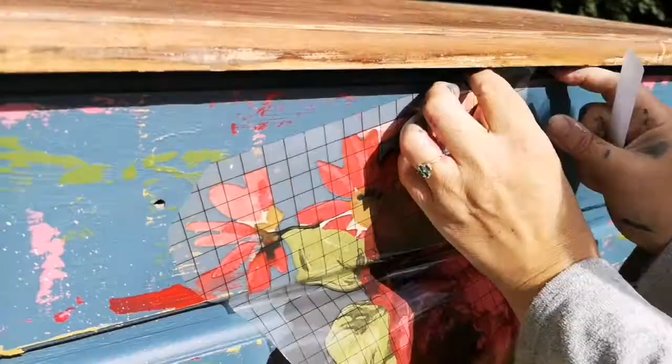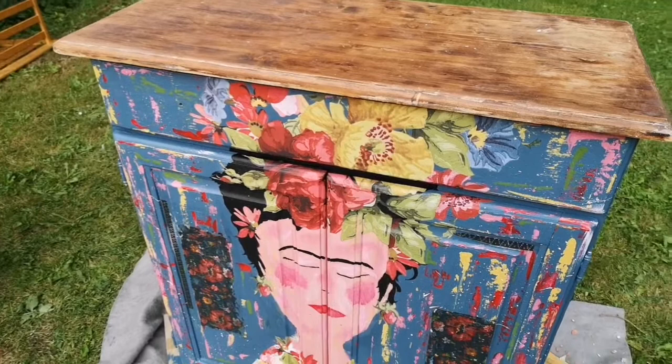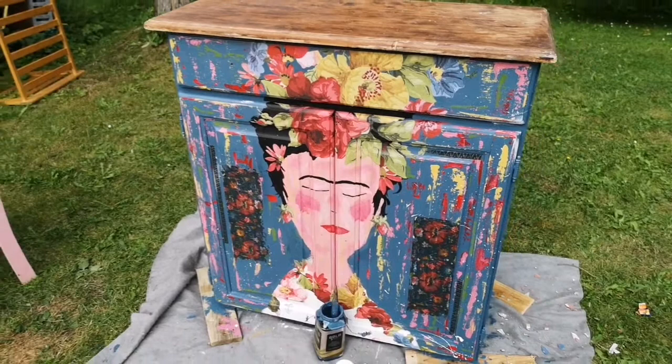Here's me applying the IOD wallflower transfers for the flowers in her hair. This is her so far — she has no hardware on yet and she hasn't been sealed, but in the next pictures you'll see she's got her hardware on.